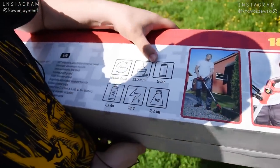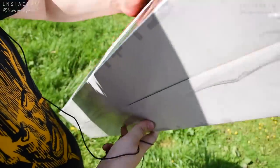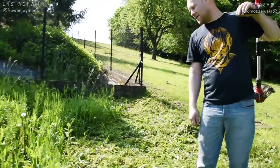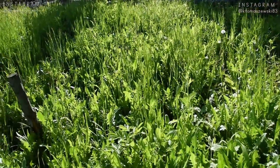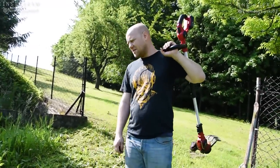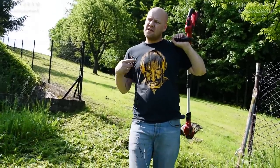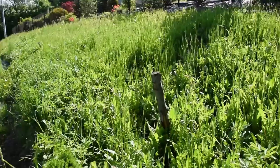Podkaszarka jako urządzenie jest bardzo dobre. Na pewno fajnie by podkaszała jakieś takie zostawione elementy. Ale natomiast jeśli mamy tutaj bardzo zapuszczoną górkę, to ona sobie tutaj ledwo radzi na takiej wysokiej trawie. Do niższej trawy na pewno by sobie poradziła, ale tutaj jest ciężko. Zobaczymy ile mi zajmie i czy w ogóle starczy mi baterii, żeby zrobić całą tą kiepkę.